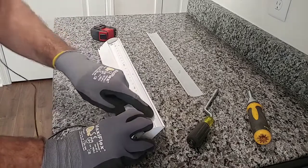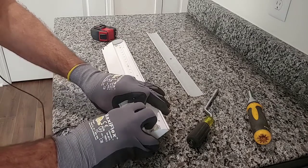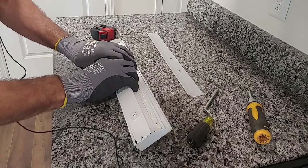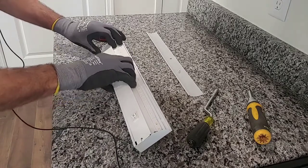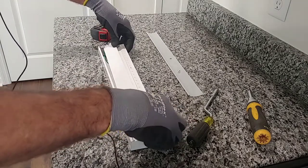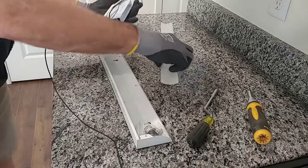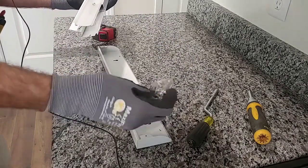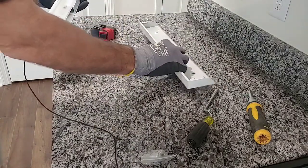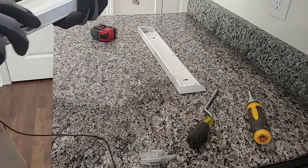Inside there are three clips that are built into the fixture. You'll pull the fixture down to release the actual module and the LED strip from the outer housing. Once you get that out, set it off to the side. There's some hardware in here as well. We're just going to work with this right now to position the light, mark our hole, and drill it so that we can get our wire into the outlet.